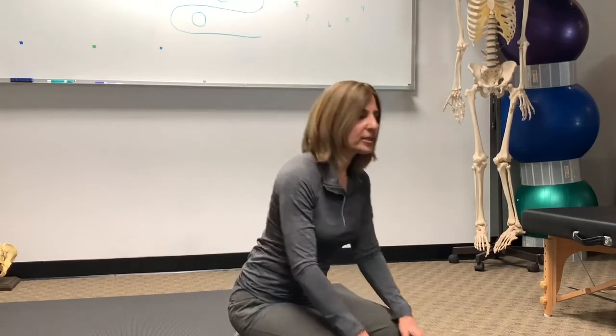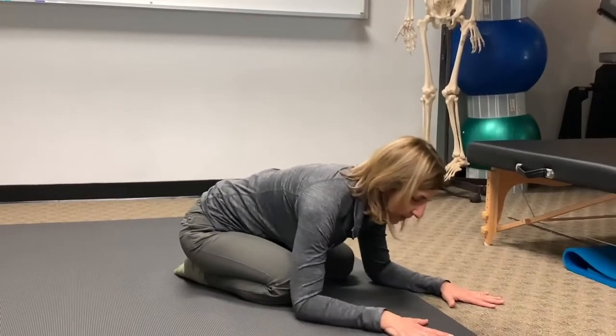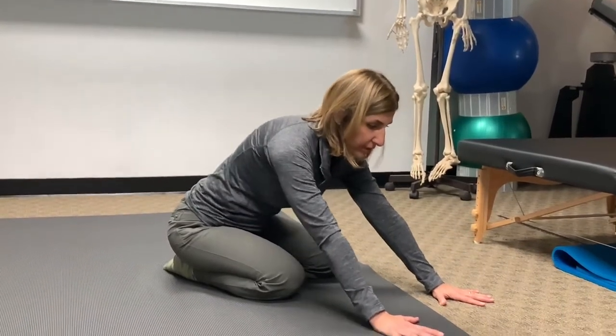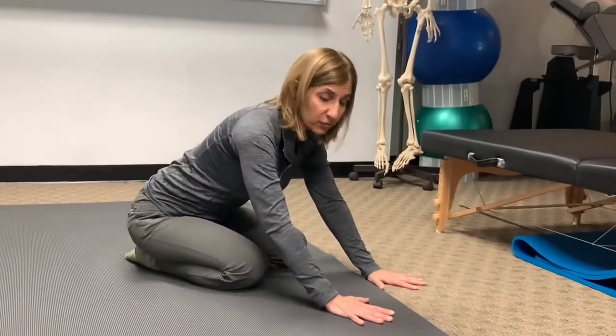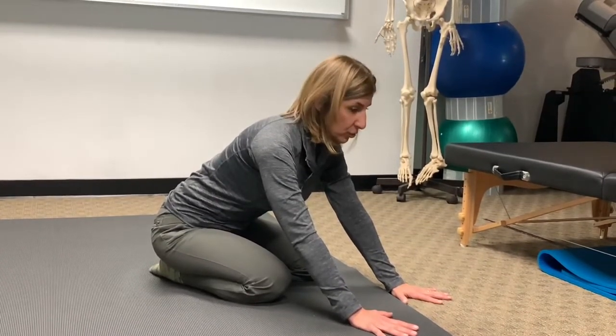You want to position yourself in the same exact position as low tabletop. I'll spare you the full instruction on how that's done and just remind you that your whole spine needs to be in a neutral position. We're going to glide the neck up — not looking up — with the spine neutral, at the top end of low tabletop, balancing yourself.